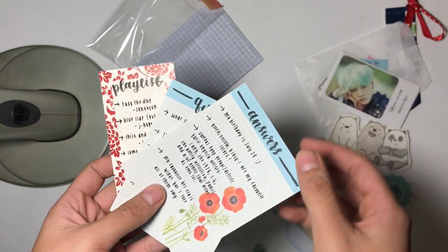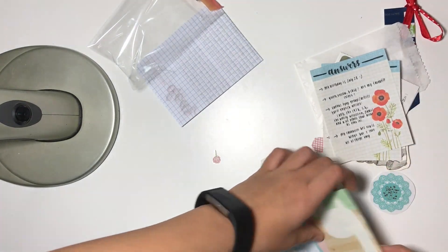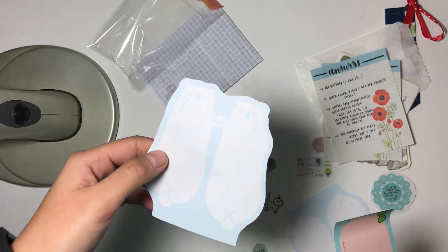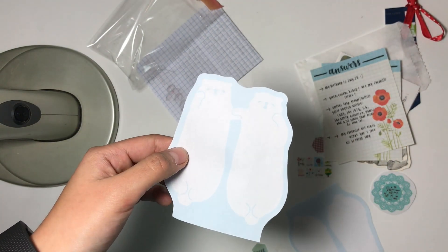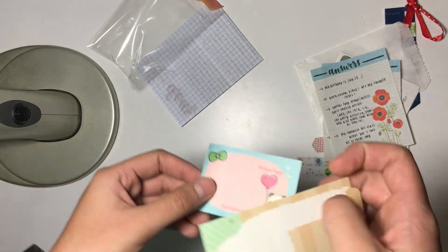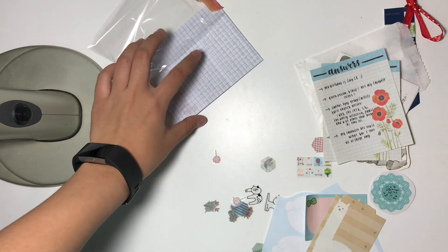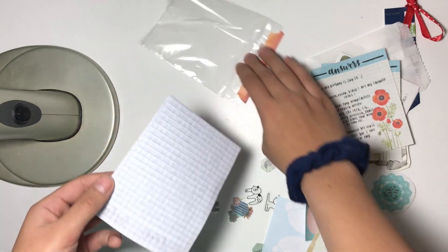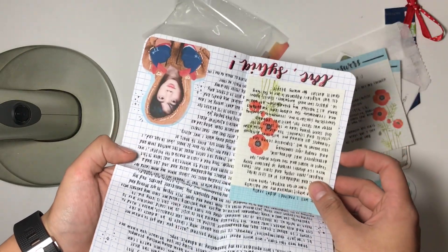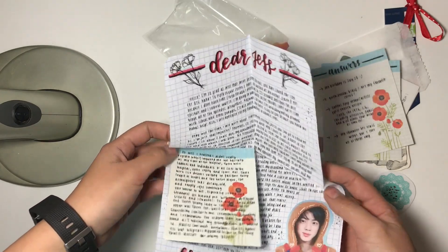And here's the playlist, then answers and questions, and here are some memo pads. Are they cats or polar bears? I can't tell. And then there's a cute little llama — that's adorable, I'm definitely gonna use that. And finally I'm gonna read the letter by myself, but I'll show you guys — this is really cute, wow. That's adorable.